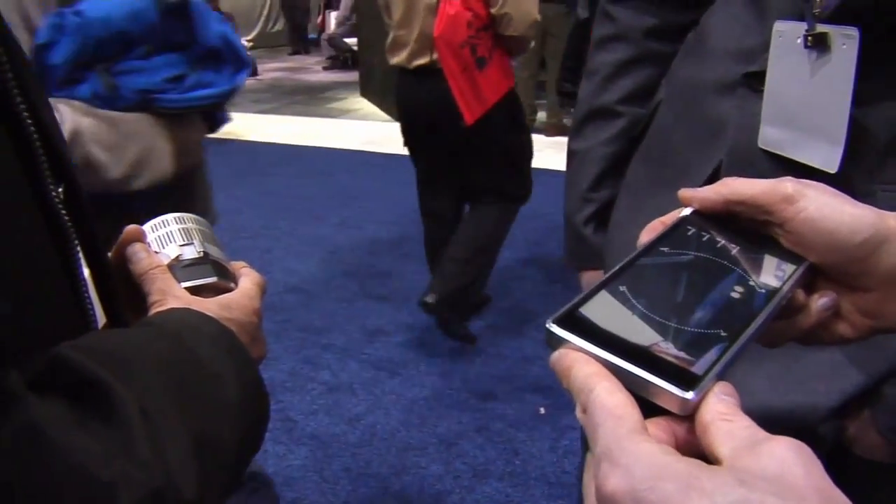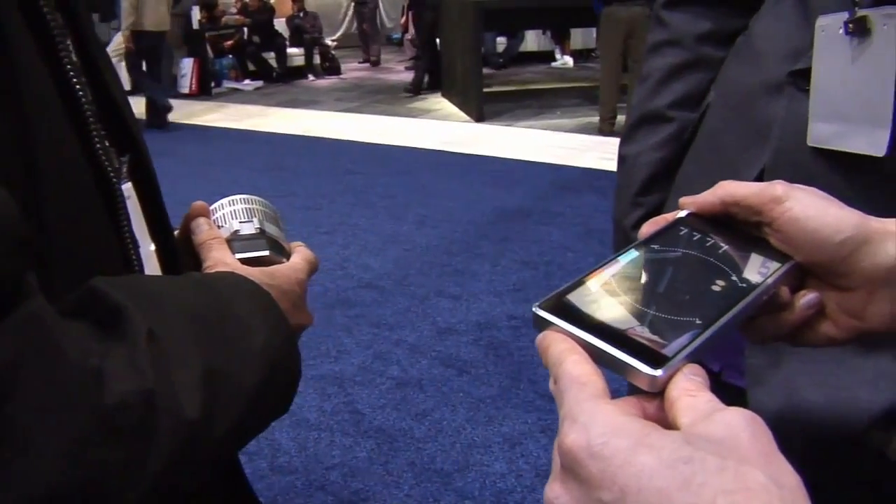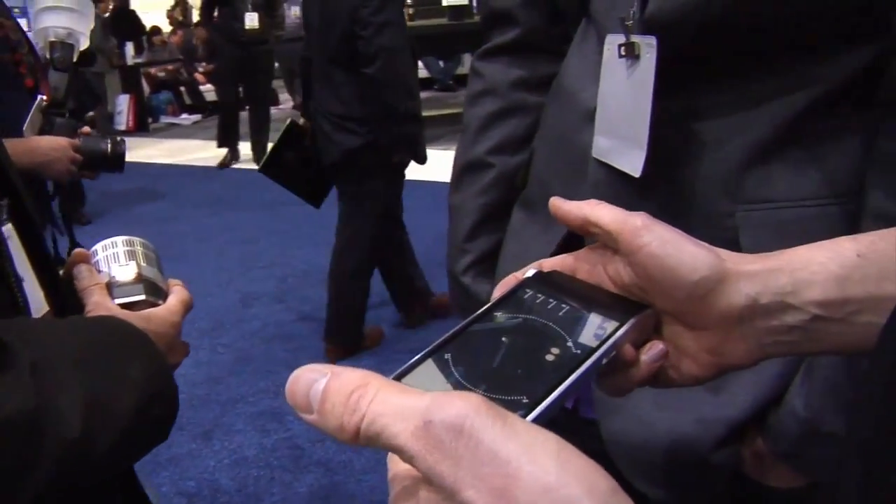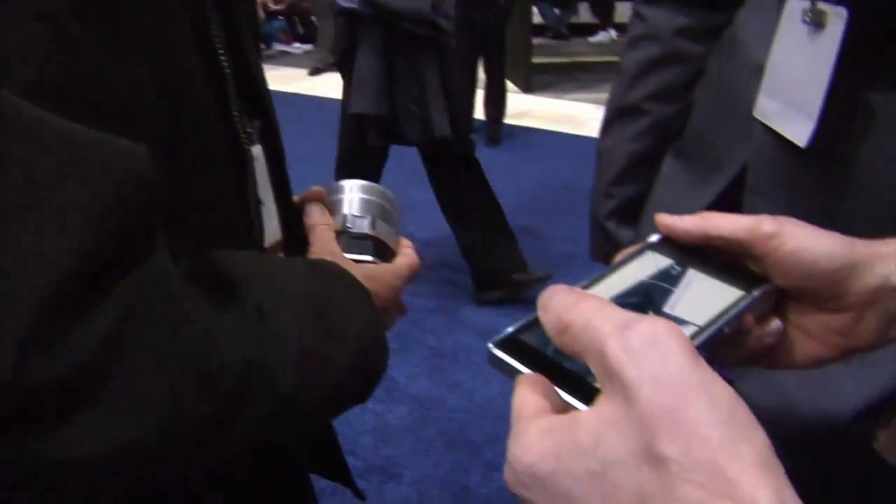Another thing that we liked about mobile phones is the fact that they're connected, so you can actually upload photos directly to Facebook with this click of a button here.